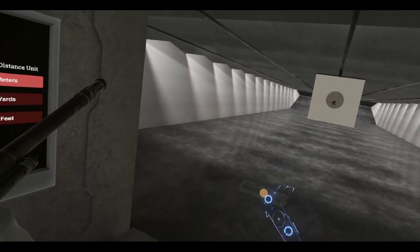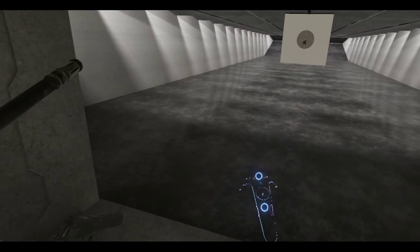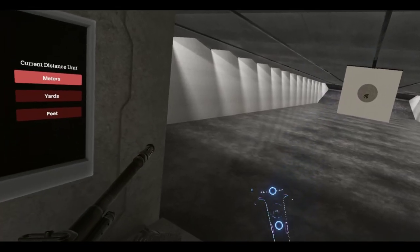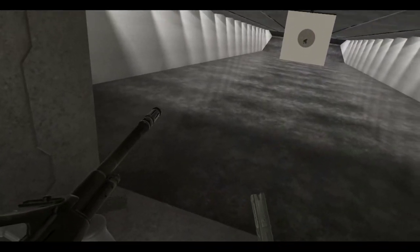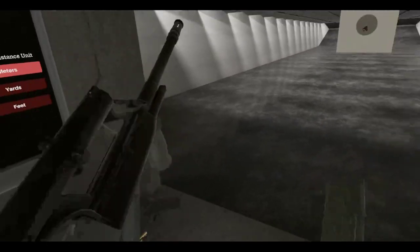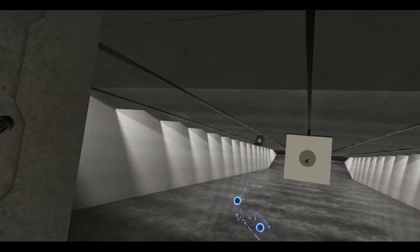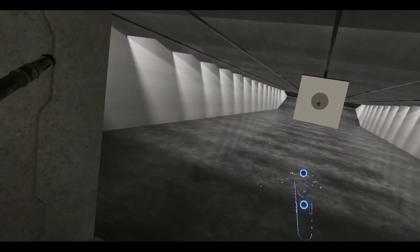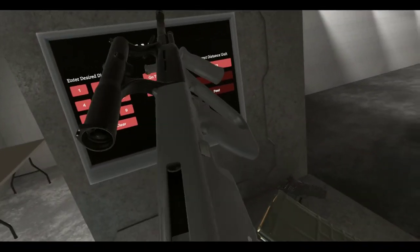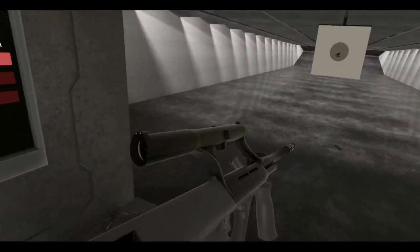Oh, a lot of smoke there, but it's a bullpup so it's obviously gonna spit rounds in your face. I need a little more practice with the gravity gloves. But that is pretty cool — throw that away, let's shoot off some more. Bullpups, man!